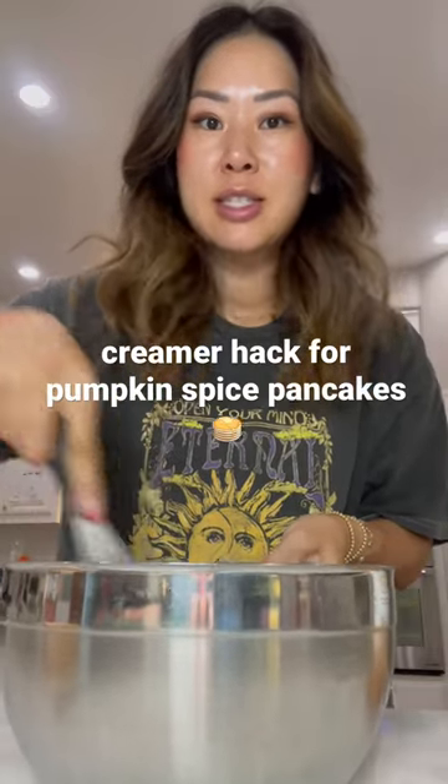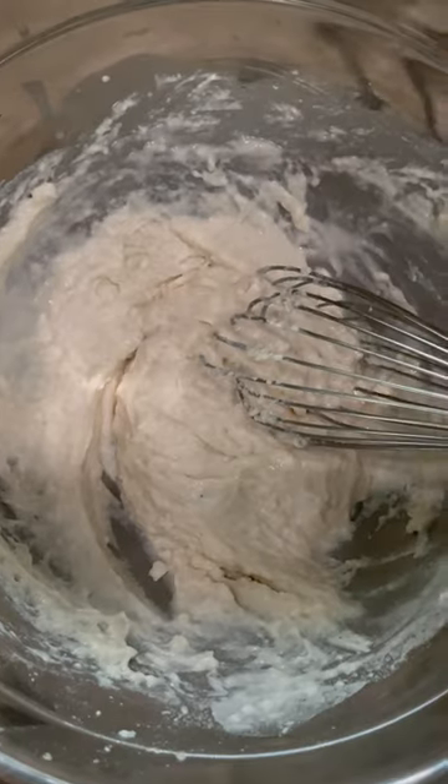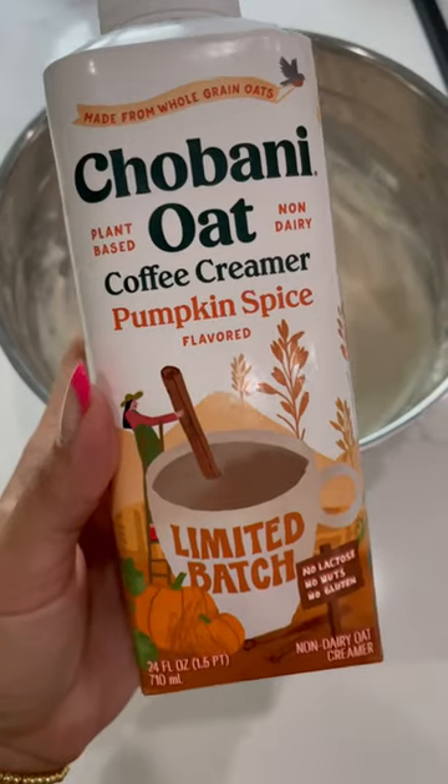Just a quick little hack — when I'm craving seasonal pancakes or French toast, I add a little creamer to the batter. I'll replace about a quarter cup of the water with the creamer. I'm using this one if you're curious.